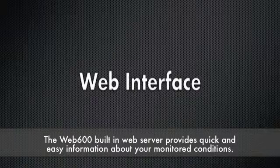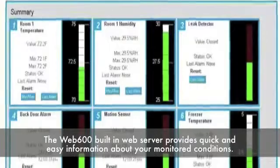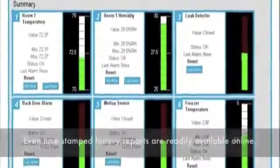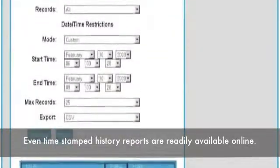Live status and history is only a web page away. The Web 600's built-in web server provides quick and easy information about your monitored conditions. Even time-stamped history reports are readily available online.